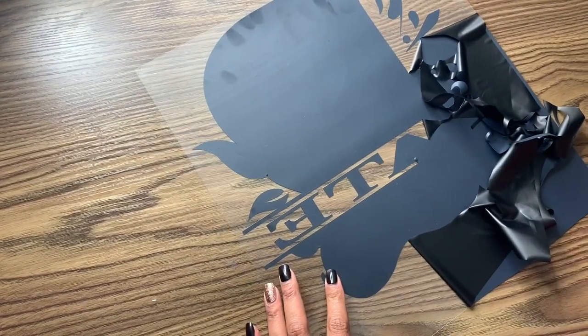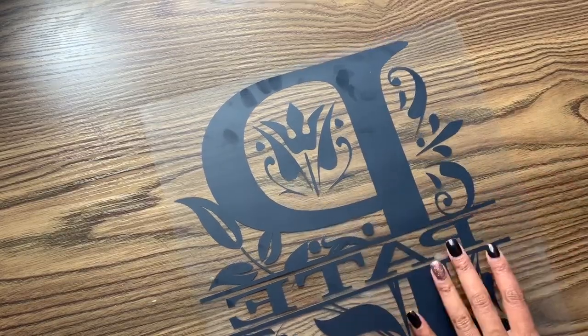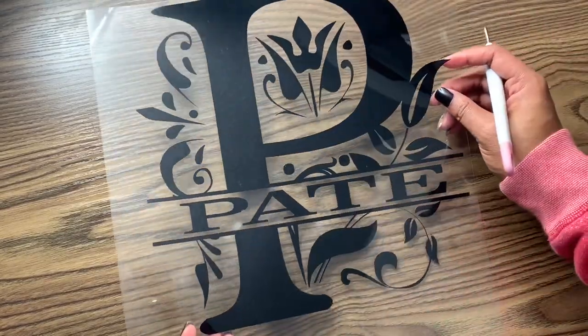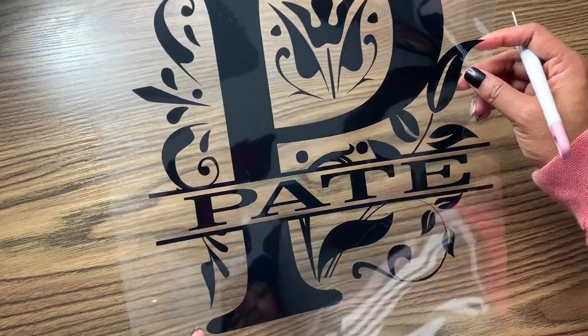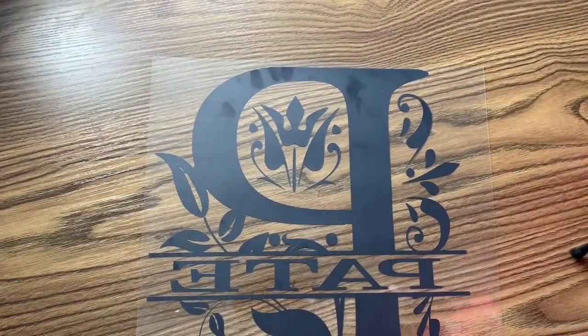Now you're going to have to weed all of the excess vinyl. Be careful because in these designs there are a lot of intricate cuts, so you want to make sure that you weed out all those tiny cuts and remove all of the unnecessary and unwanted vinyl.